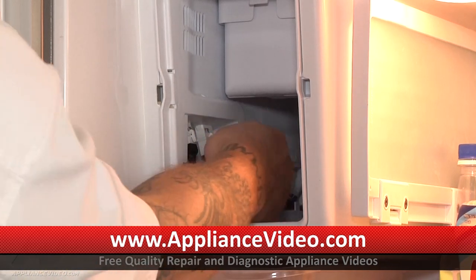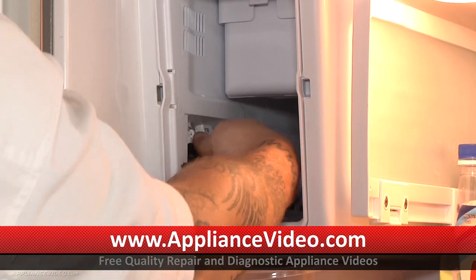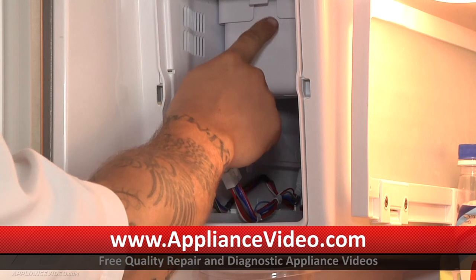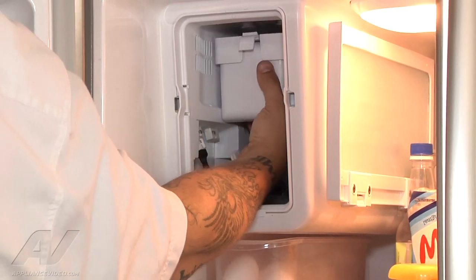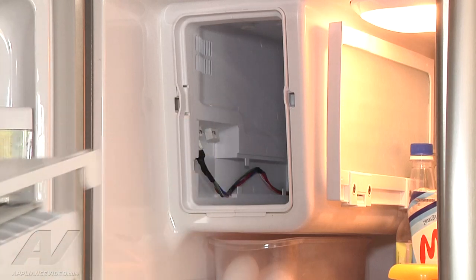With the panel out, we can remove our wiring harnesses. I'm not sure which one is which, so I'm just going to unplug them both. Looks like that's the one I needed. Then the final step to remove the ice maker, there's a little tab up here at the top — press that down and slide the ice maker forward, then pull it out.